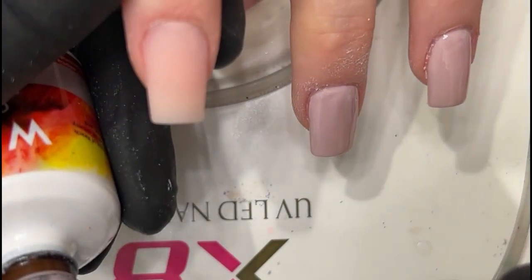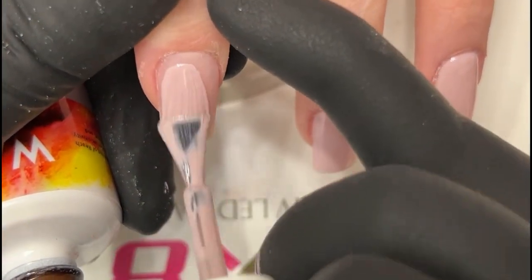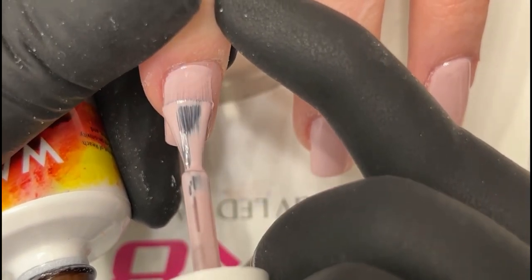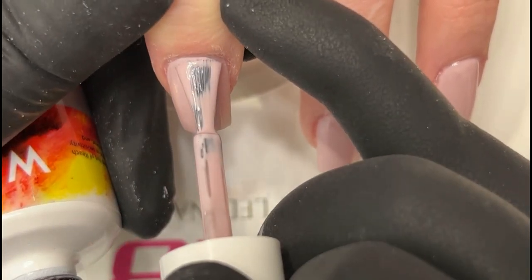You do very thin. Every time you polish, you need two coats, regardless of how pigmented the gel polish is. Two thin coats will secure the polish into your nails.